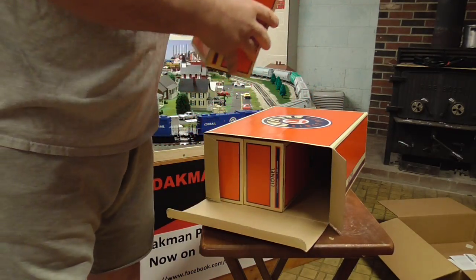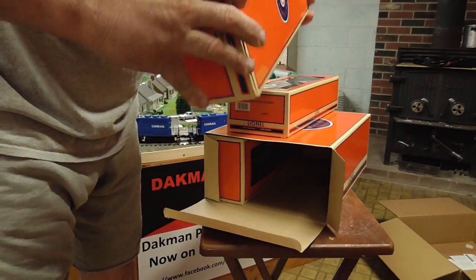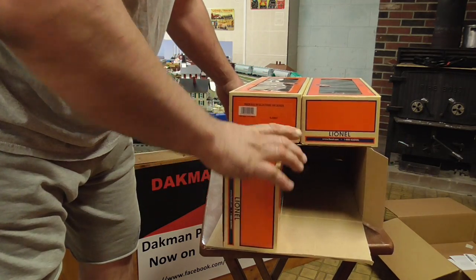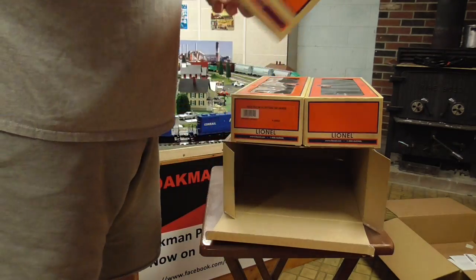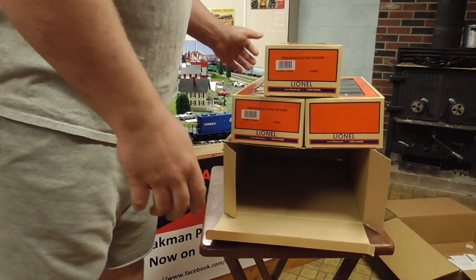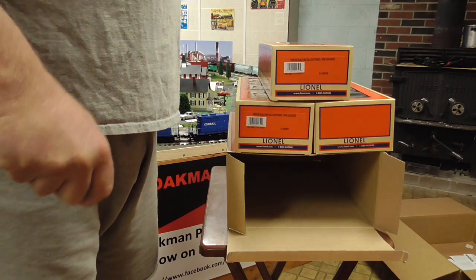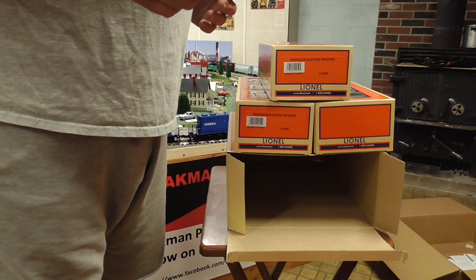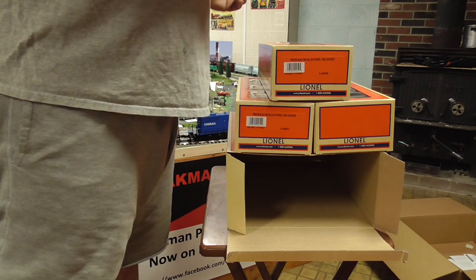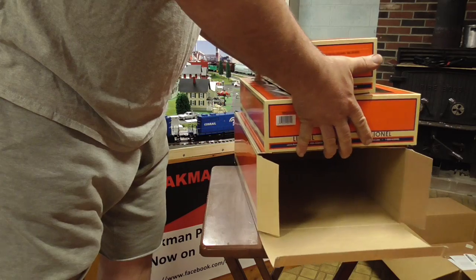I deal with Trainz because they come up with the stuff I want and I know if I'm not happy, they will refund my money. The key is — you've got to show pictures to prove the damage. Also, some eBay sellers take a chance of getting ripped off, because somebody could claim a product they bought is broken and swap in their own broken train. So it works both ways.